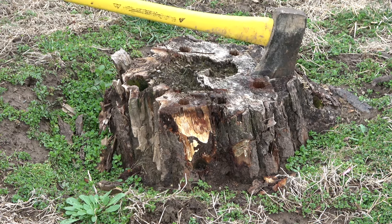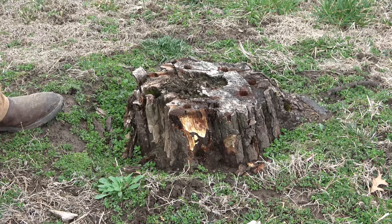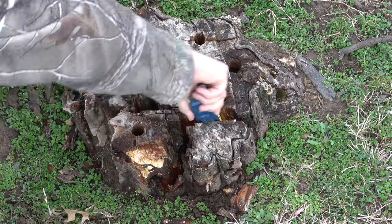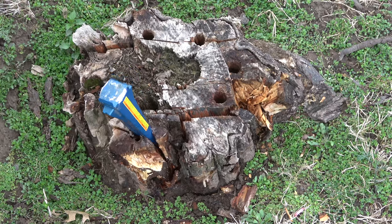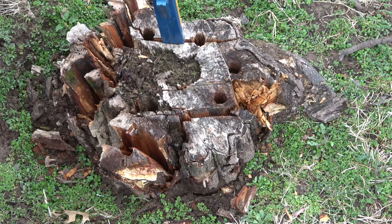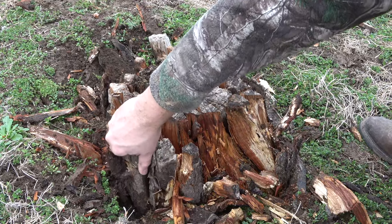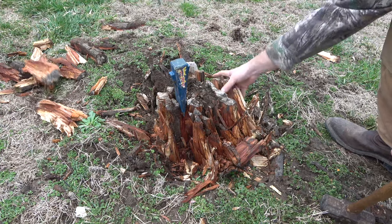Start making cuts with the axe at random on the surface of the stump. Then place a splitting wedge in the cuts. Break the stump up in this manner using the wedge and a hand sledge. Continue around the stump, working your way from the outside inward. As you go along, the pieces can be removed by hand as they split off. The labor is fairly easy if you take your time — I even did this while sitting on a bucket.